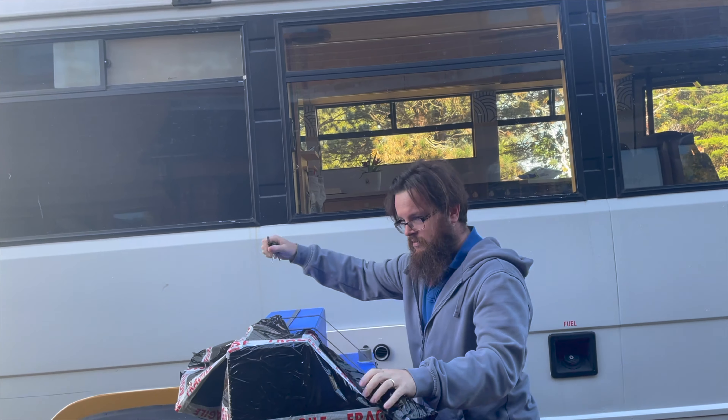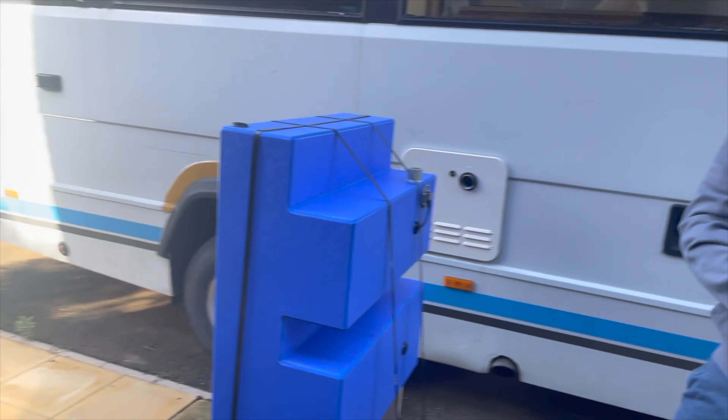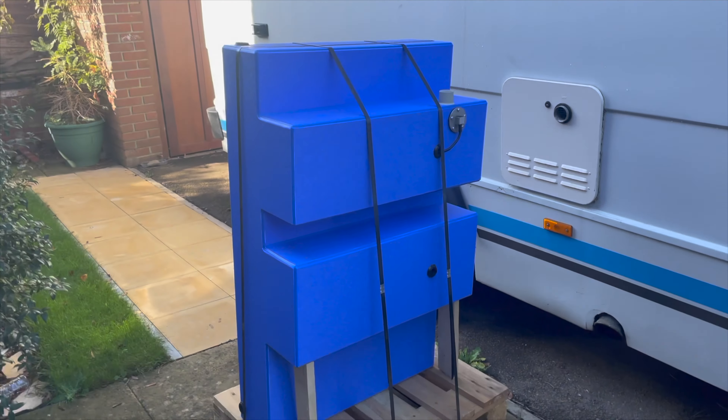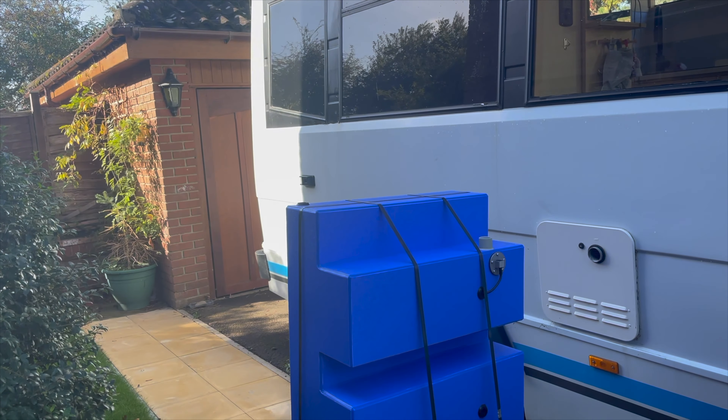This is the stuff that men's dreams are made of. Look at that bad boy - look at the shape of it, it's like a Tetris cube thing. One of the things I mentioned a couple of years ago is that this tank, should we need to, should be able to be dropped down and reinstalled. So that's one thing we can at least test today to see if I was right in that regard.